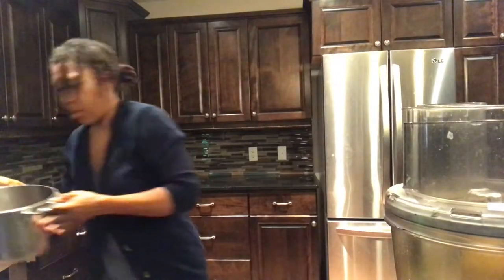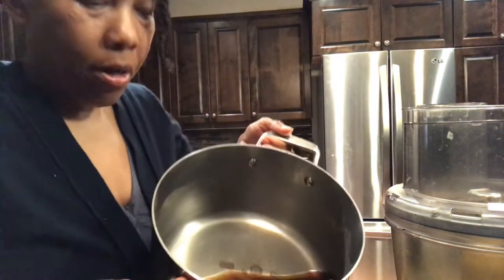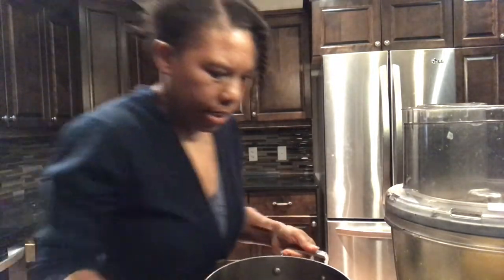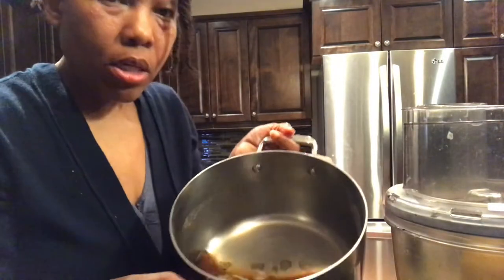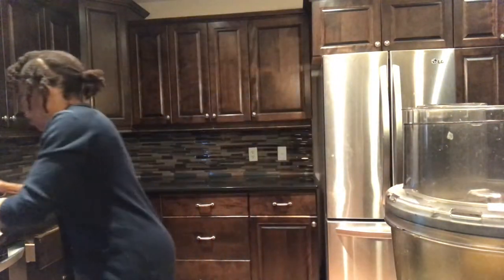So over here I have four cups of water — can you see that? — four cups of water and I have some bay leaves in it, two bay leaves. And I have here half a cup of liquid aminos, half a cup of that in there in the hot water.